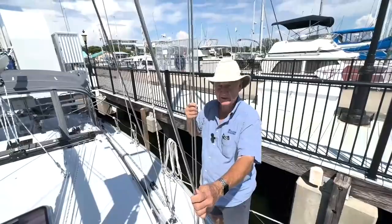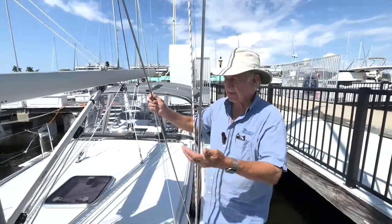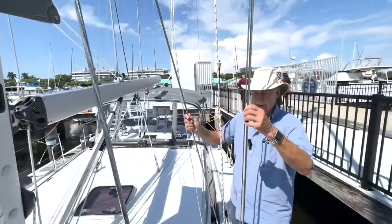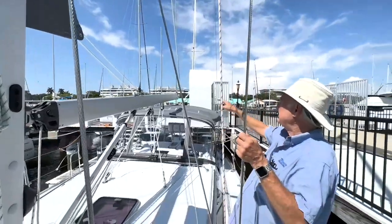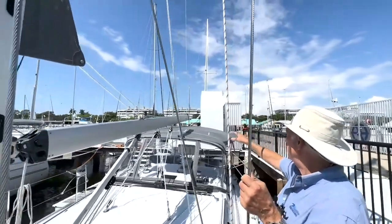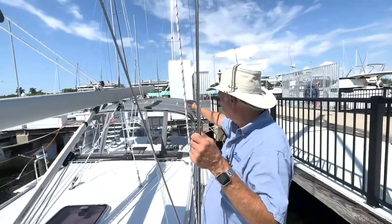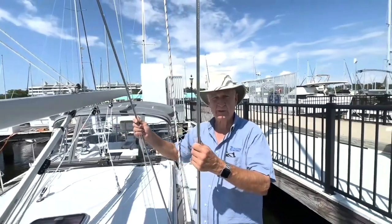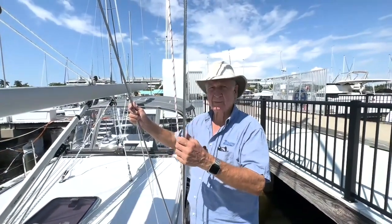Something else I want to talk about is how the boat is stayed. A lot of French boats in particular use a simpler system, but this is better. If you'll notice, there's a lower, an upper, and an intermediate stay. You also have true twin backstays — not backstays that come down to a bridle and then split, but actual twin backstays. So you've got eight stays port and starboard, two backstays, that's ten, and a heavy-duty headstay — that's 11 attachment points, making this mast very, very stable.